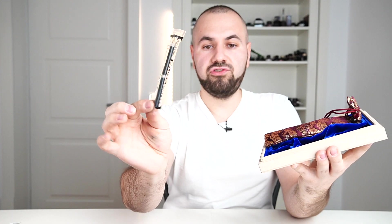Inside we have some warranty and information regarding the fountain pen, a polishing cloth, some Sailor ink cartridges, a pen kimono, and inside we have the Sailor King of Pens Shakura Nahari.